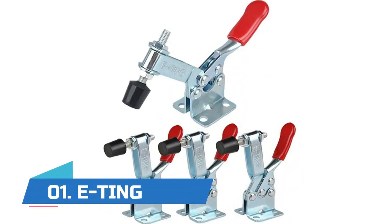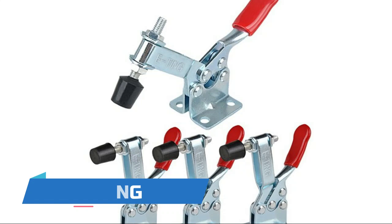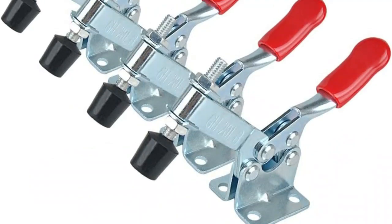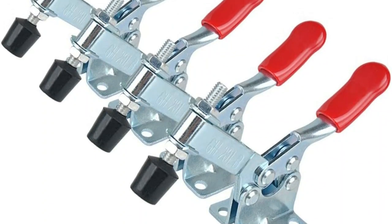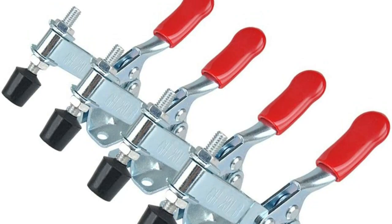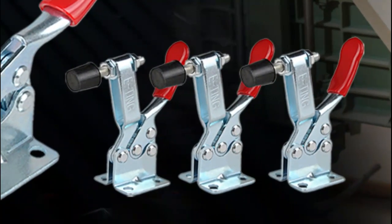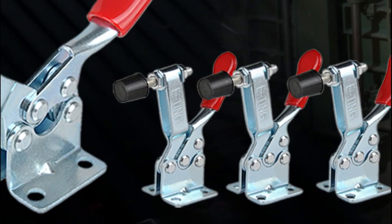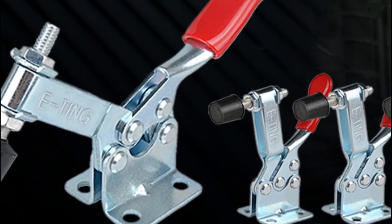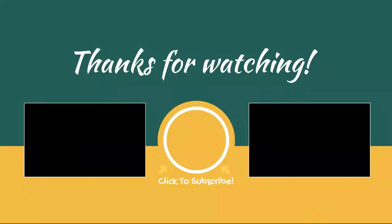Number one: Made from cold roll carbon steel with zinc plated coating for corrosion resistance. Features oil and stain resistant red vinyl solid hand grips, complete with adjustable rubber pressure tips and a low height design. The retracted clamp allows for vertical removal of the clamped item. The mechanism allows maximum clearance and delivers a rock solid grip. Can be installed on jigs, tool fixtures, or movable bases.